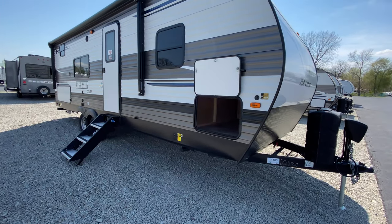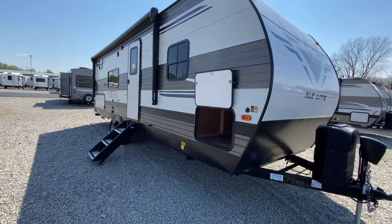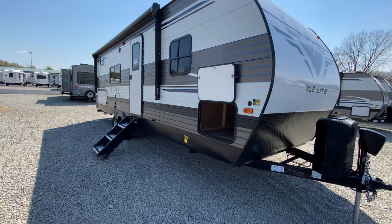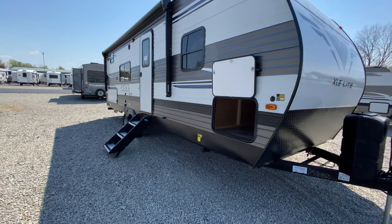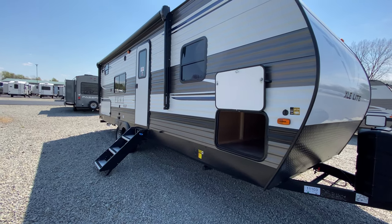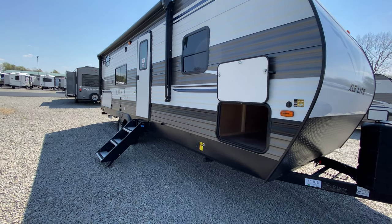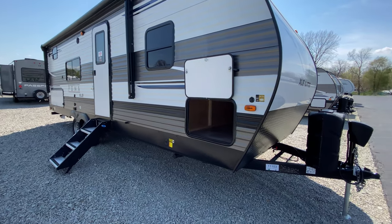Hi everyone, here is the 25BHSC Puma XLE Lite travel trailer. I'm not sure if we've done a video on this yet, but it's a pretty cool layout — very open floor plan. I think you guys will love it. I'm going to show you some stuff on the outside first.